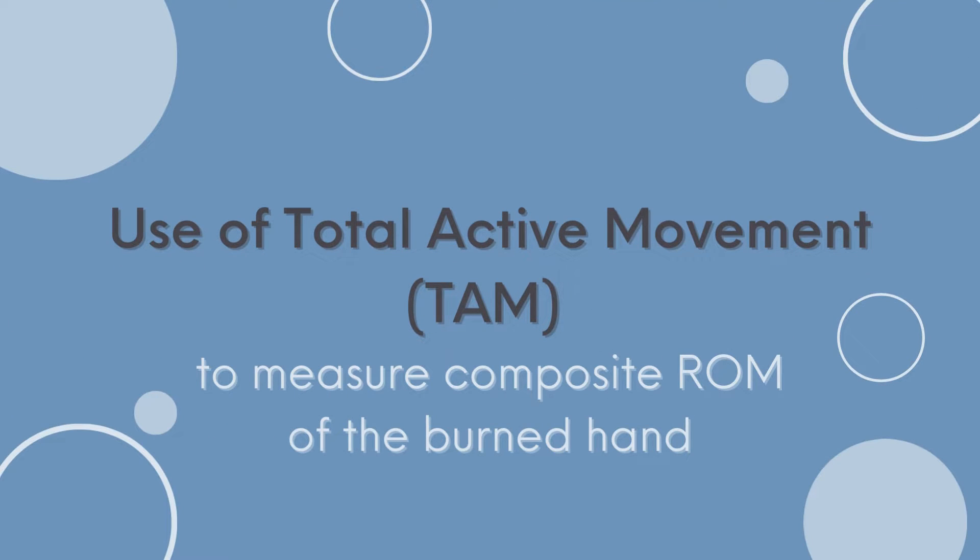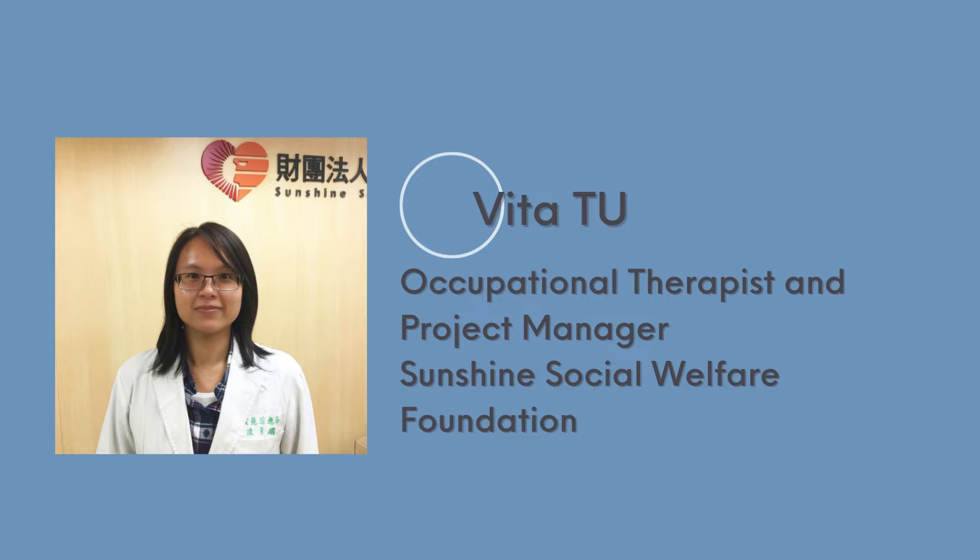In this short video, we will explain why it is important to measure composite joint range of motion and demonstrate how to use total active movement, TAM, for functional performance assessment of the burned hand. This demonstration was prepared by Vita, occupational therapist and project manager at Sunshine Foundation.